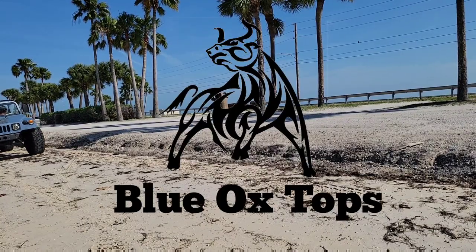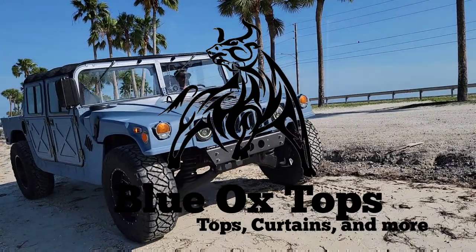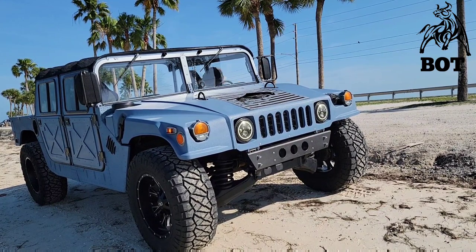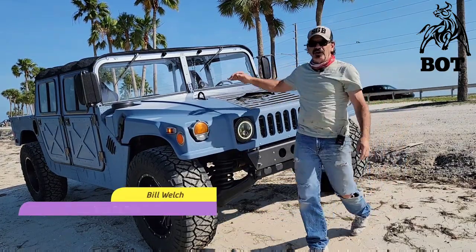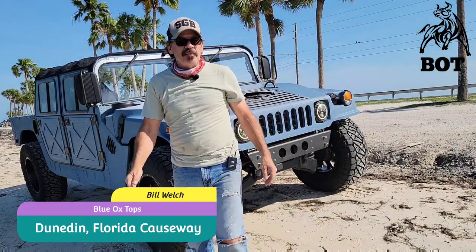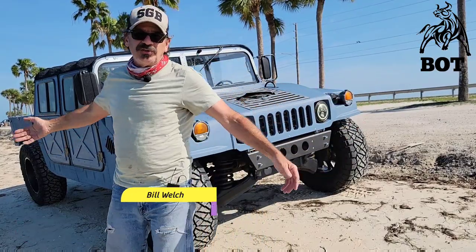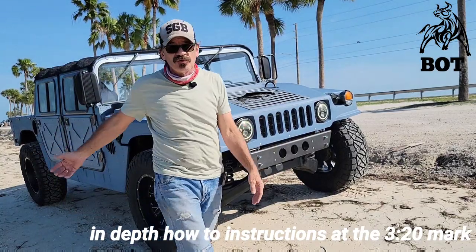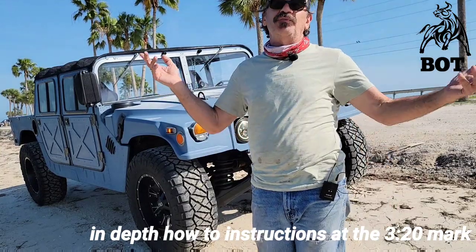What a beautiful day for the beach. Hey everybody, I wanted to bring you out here to Dunedin Causeway in Tampa Bay to see the Blue Ox and the story here on the beautiful sandy beach. I wanted to go over a couple of things I have going on here. I've got the Cobra Tech doors on — the half doors — I'm going to show you that. I also have a nice mesh top, which is perfect for this weather.